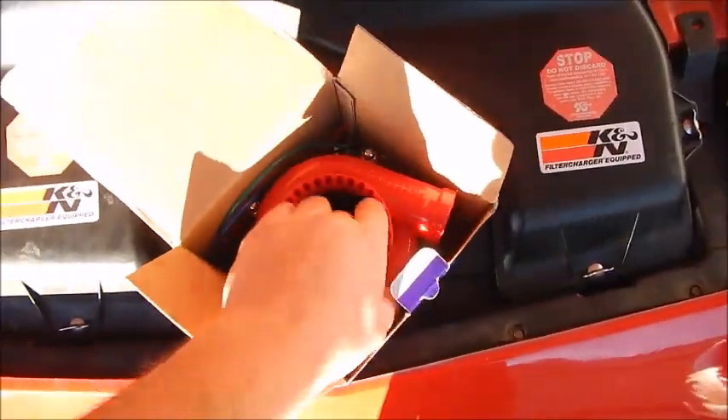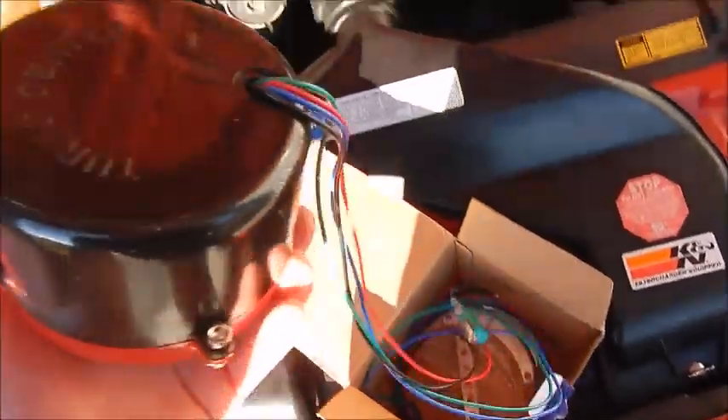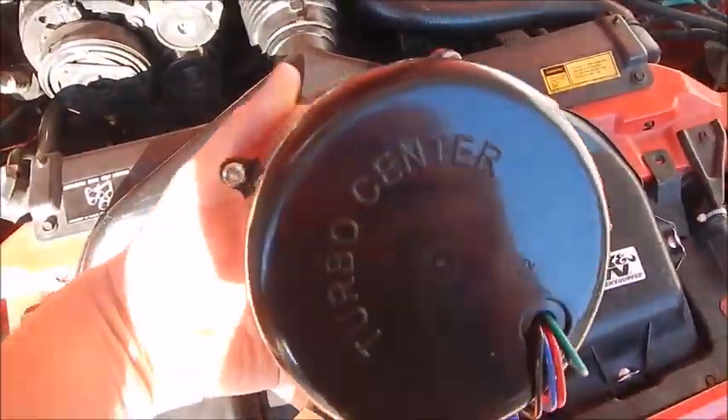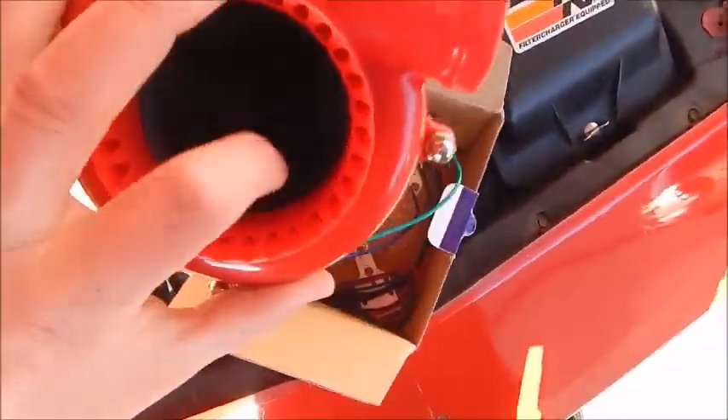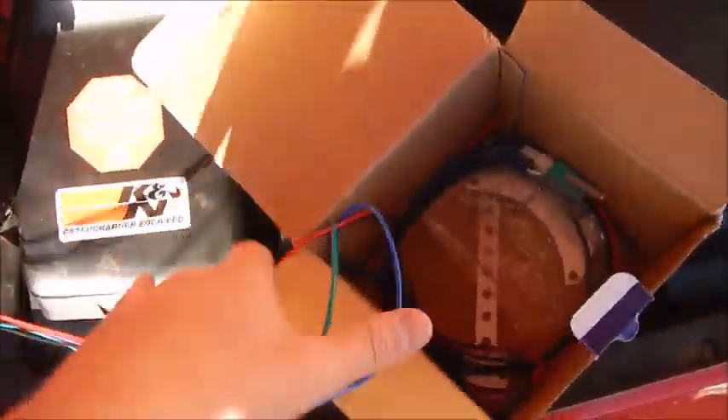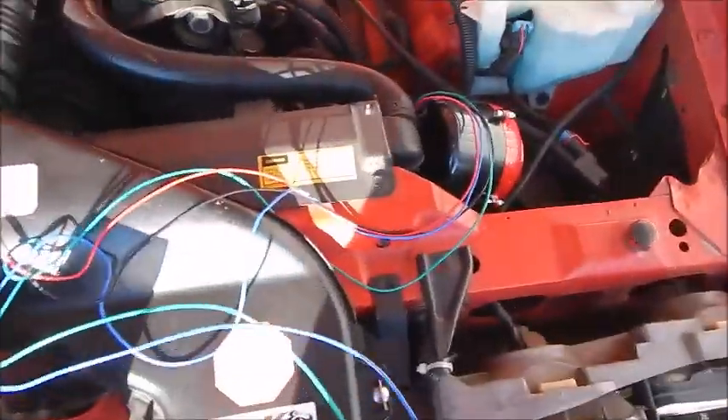Hey guys, something random here. This is a fake blow-off valve sound mimic — what it does is it mimics the sound of a blow-off valve on a turbo car. So let's test it out. What you do is mount this somewhere — I'll probably mount it down, take my air filter out, mount it down in there. And this is how it sounds.